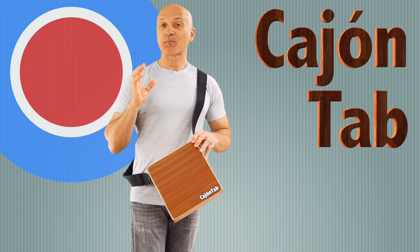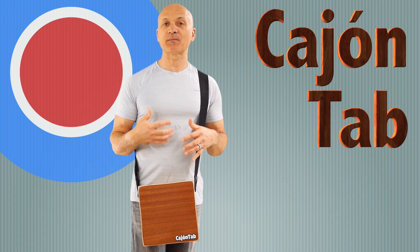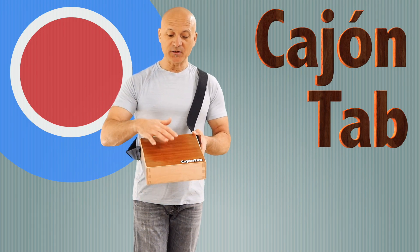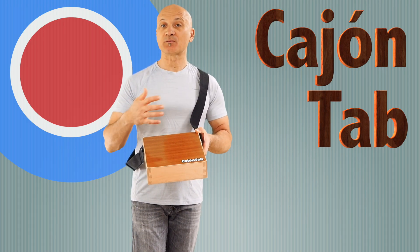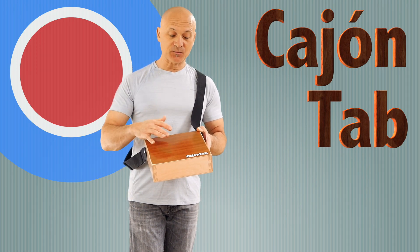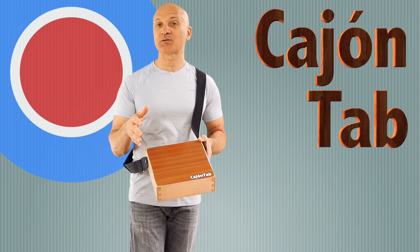The sides look to be birch or some sort of hardwood, and the tapa on this one looks to be mahogany. The company that makes these, Luson Drums, makes different versions — you can have different types of wood. The wood they use for the tapa will change the tone depending on the density. This is a fairly standard model, but they do make other models in lots of different colors too.